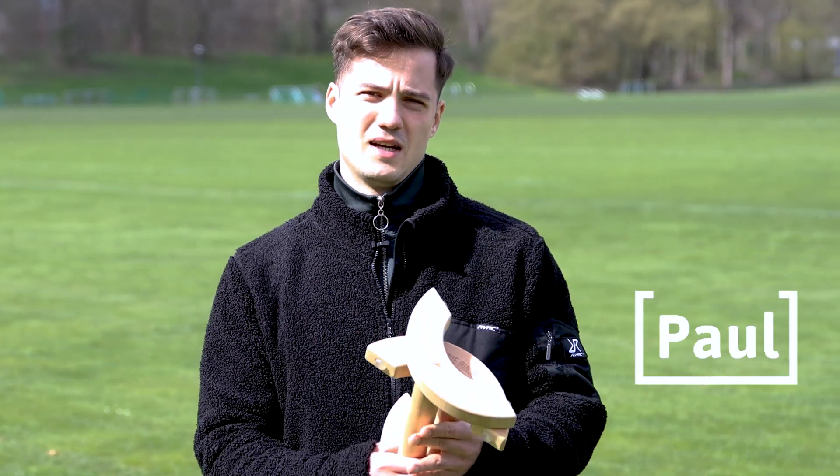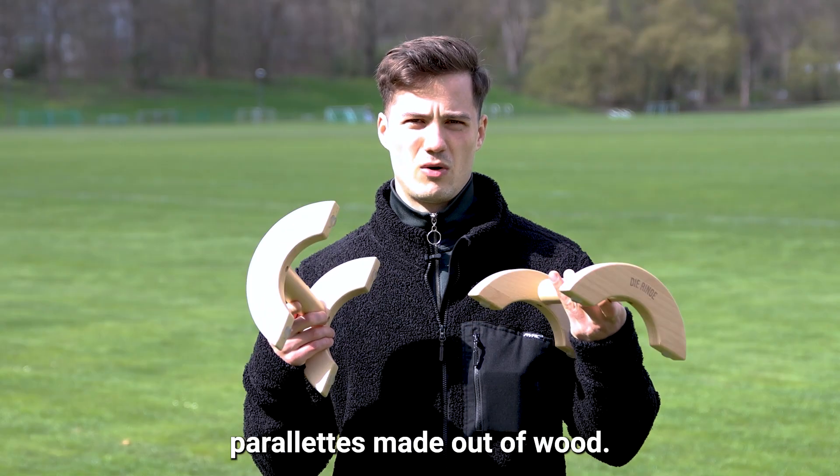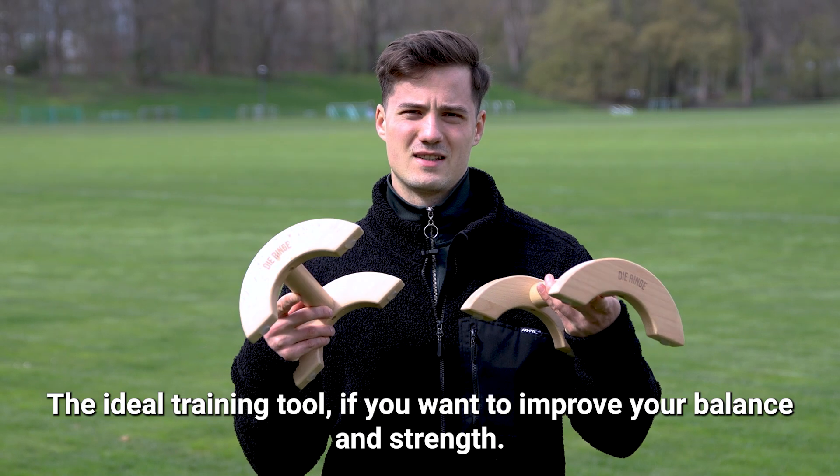Hi, I'm Paul from Die Ringe and I'm going to introduce you to the Die Ringe Parallets, parallets made out of wood, the ideal training tool if you want to improve your balance and strength.